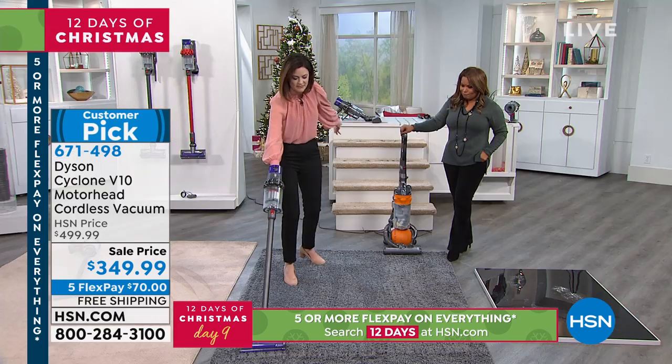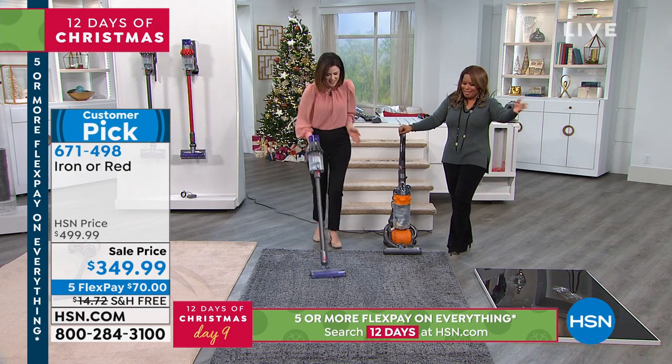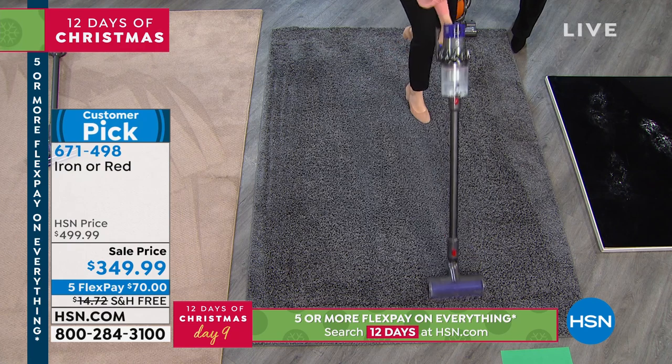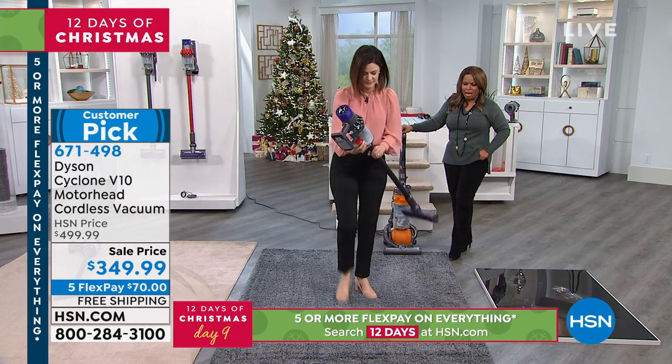How much quieter is the V10! It's easy — five and a half pounds — I'm having fun. You're like dancing, doing the waltz. It changes the way you clean. So easy to go over your area rugs, your runners, your high pile carpet.